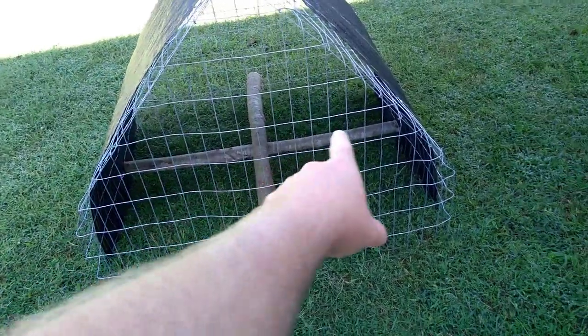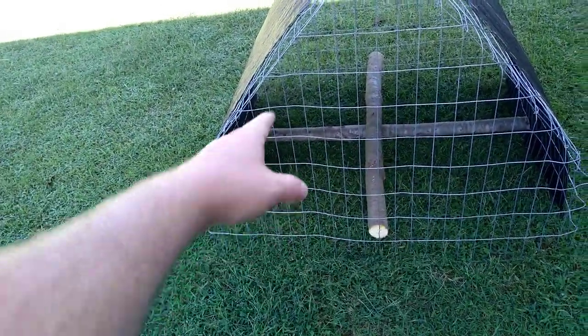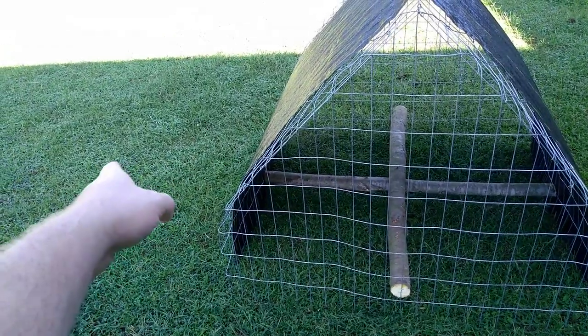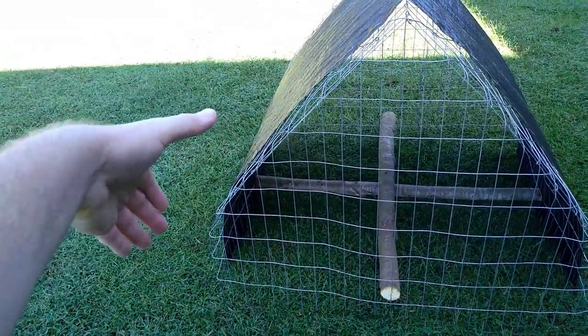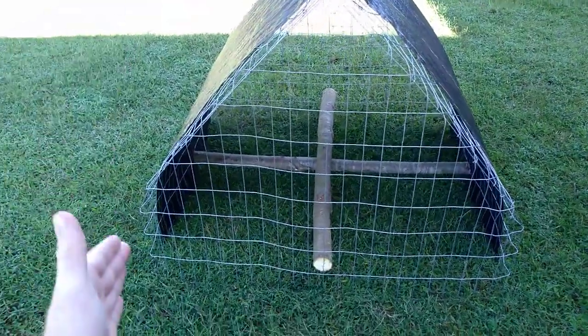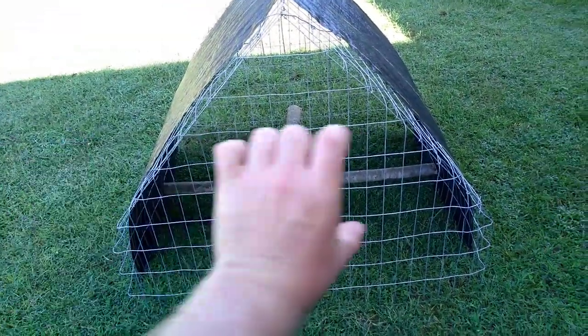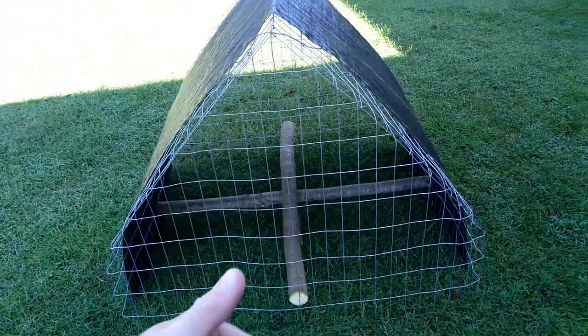The main thing is you want this one going this way, because the way the slope's down, your wire wants to flare out at the bottom. Now you can bend it in some by hand and get it where it curves down. But still, if you want it to stay that way, you need your roost pole going between them and not that way.